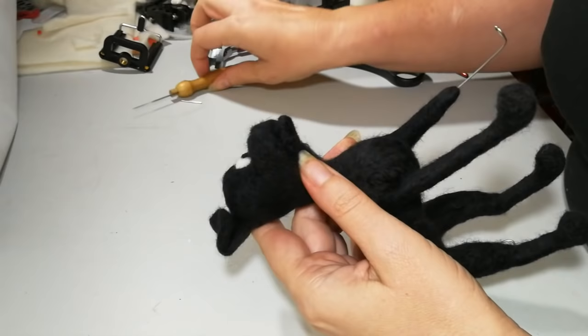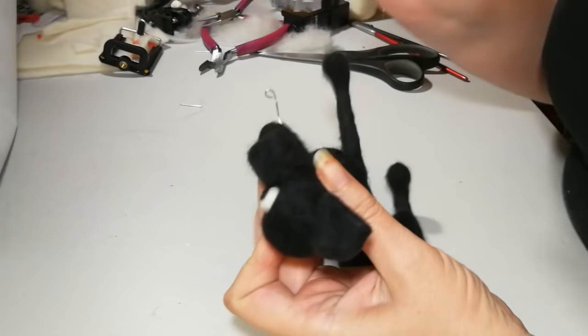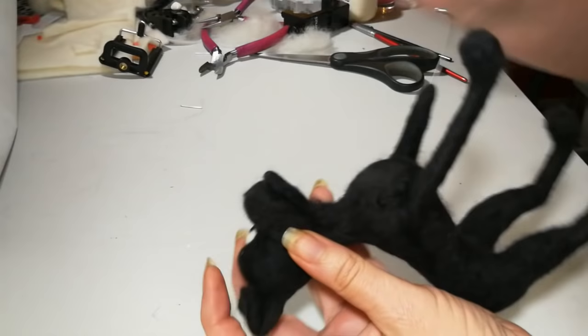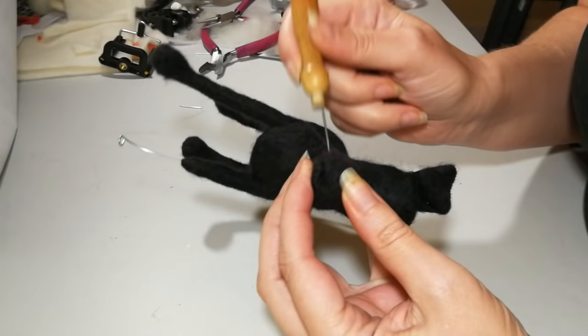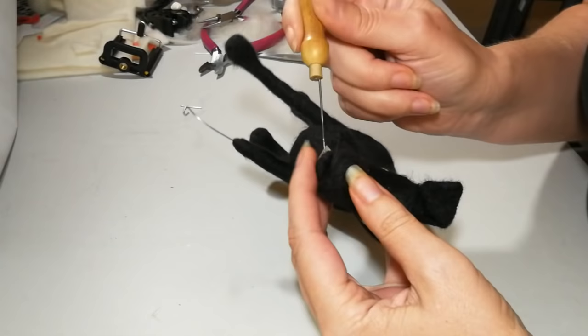That lower lip and lower jaw we made — we've just got to felt it on. I find it easier to pop it on so the lower jaw is sticking out slightly further than you want it to be, and as you felt into it, it'll slowly take shape and get a little smaller. Just gently hold it where you want it and felt all round. If there are any lines you don't want near the neck area, add small pieces of fleece to smooth it over. Keep your piece moving at all times in all directions — don't just stab in one area or that'll make a dent.